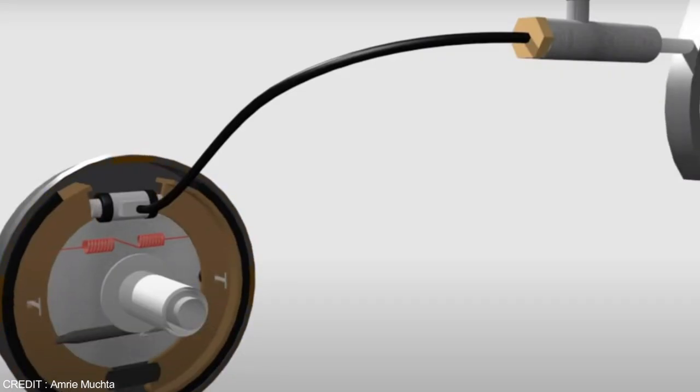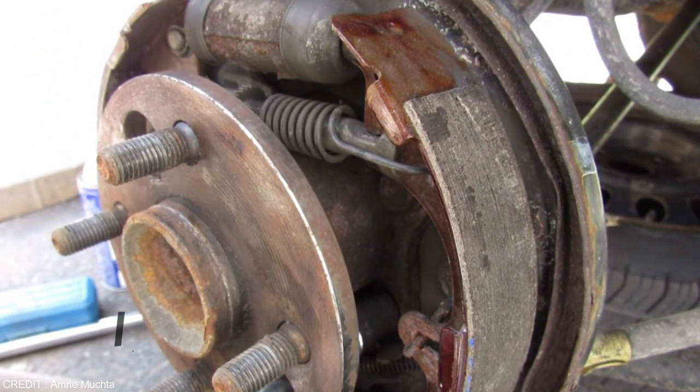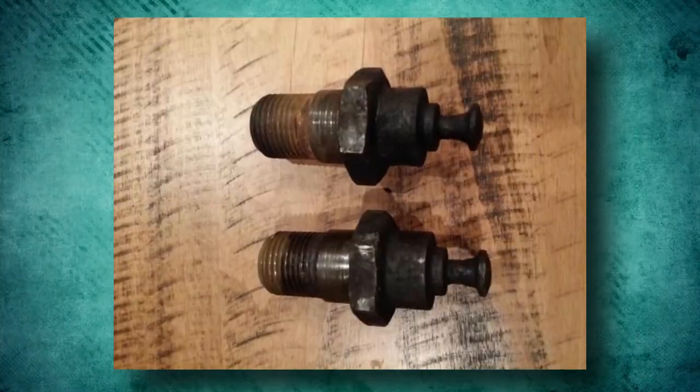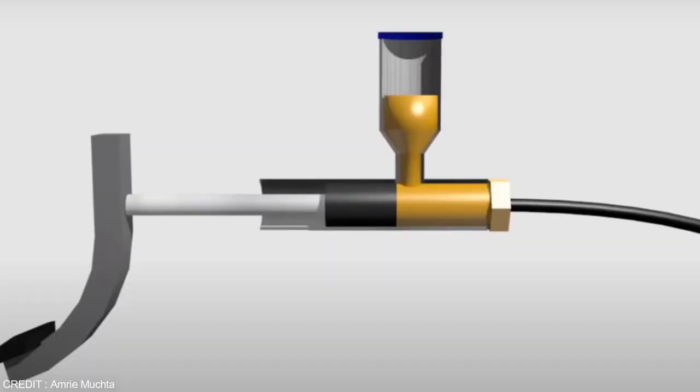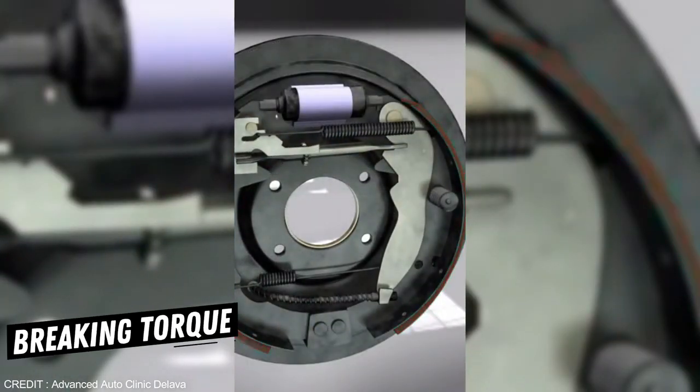Forces of friction that come into action make the shoe fit around the drum. This action is prevented by pins and cams — hence the pin is called the anchorage pin. The magnitude of the friction forces, multiplied by the radius of the drum, gives the torque to stop the drum — that is, the braking torque.